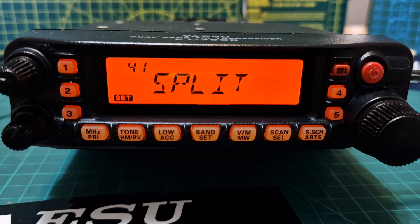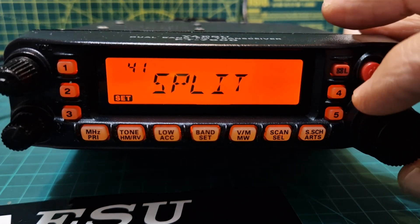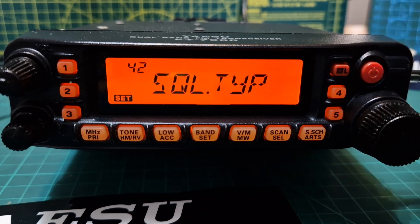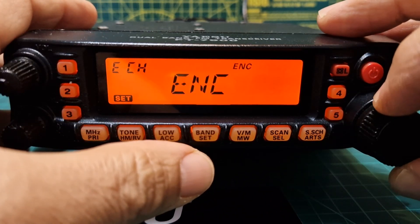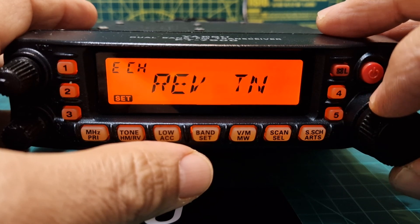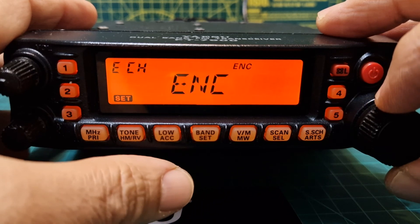Number forty-one, Split, enables or disables split CTCSS/DCS decoding. I've seen this on Yaesu radios before — possibly used on satellites, but I don't do satellite work. Number forty-two is the squelch type — encode, encode and decode, reverse tone, DCS, then off. Most of the time you're going to use encode.